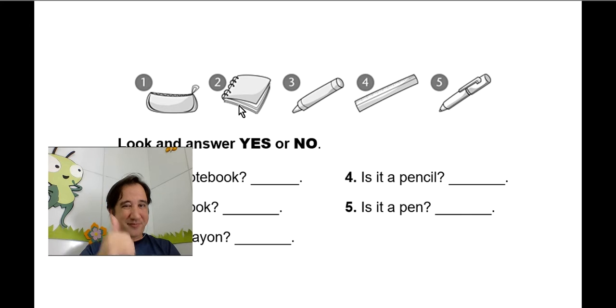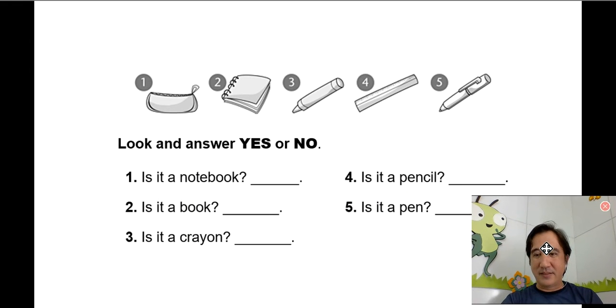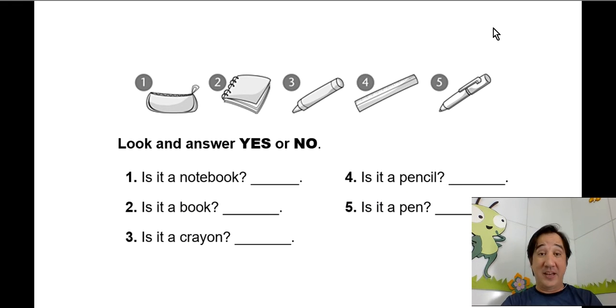And what's this? Notebook, nice! And what's this? Crayon, good! And what is that? Ruler, excellent job! And number five, what is that? Pen — very good, it's a pen!